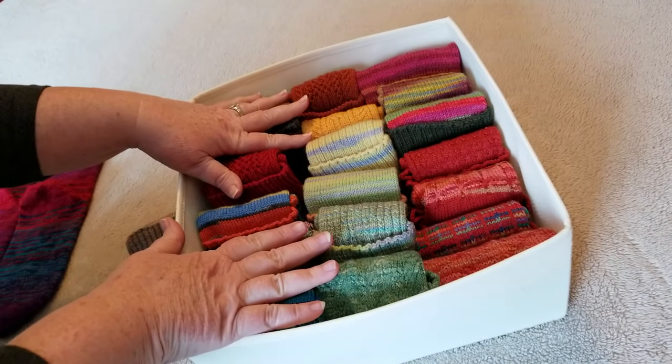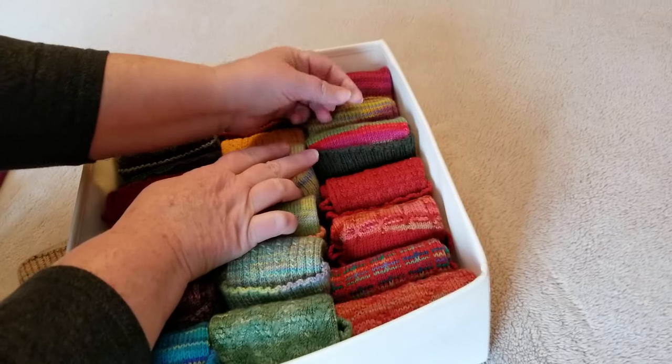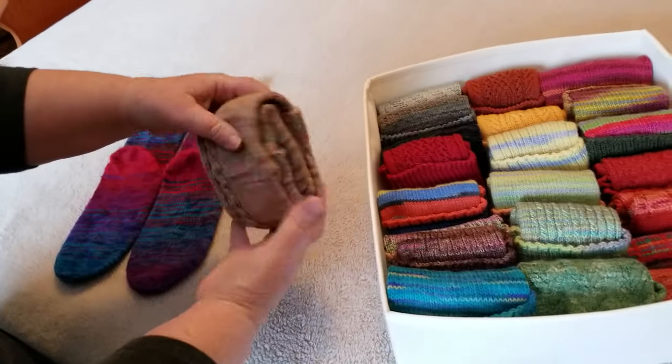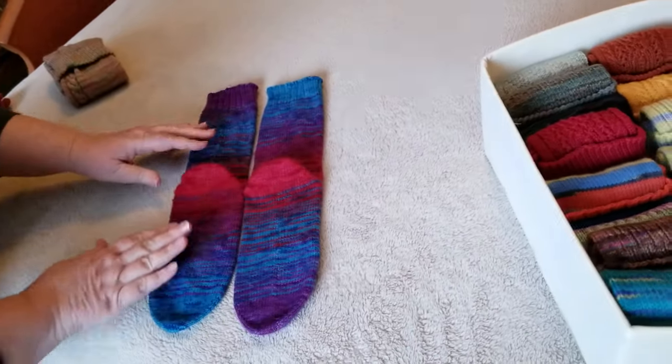Here are my KonMari folded hand knit socks. You can see the color of the cuff as well as the color of the sock and a little bit of pattern. You end up with a sock that's folded into a packet that will not untoss. Now I'm going to show you how to do that.